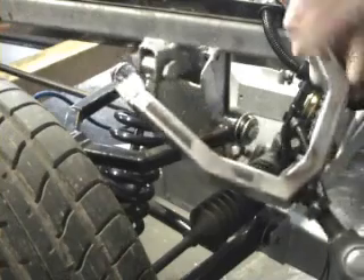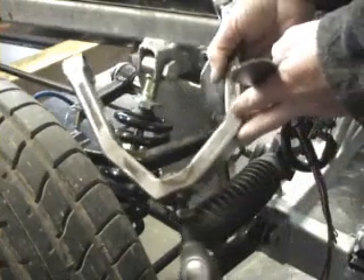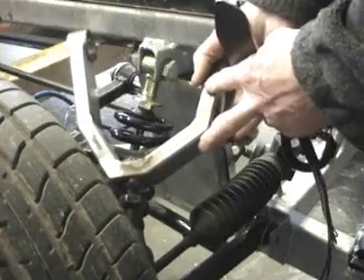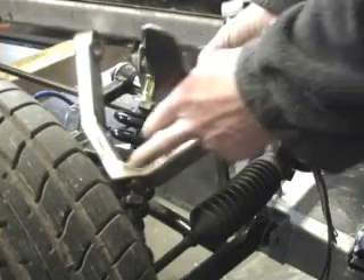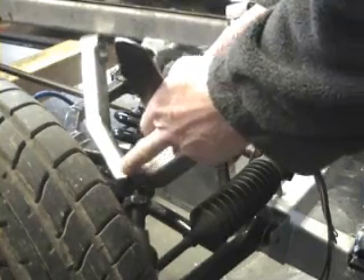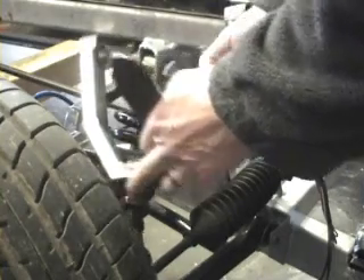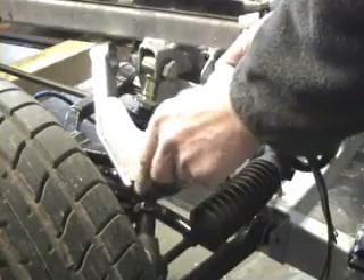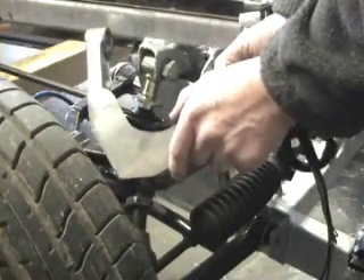To help overcome the problem with the clearance on the header, what I've done is redesign the arm. I've made it slightly more substantial, I've increased the amount that it's moved back so we can keep the front end forward, and I've got the option of an extra reinforcing plate on the top.